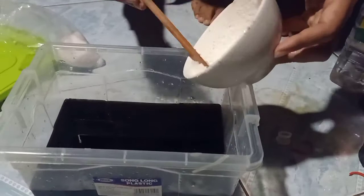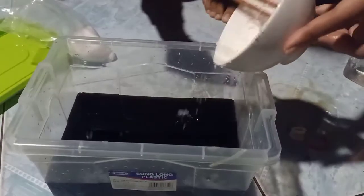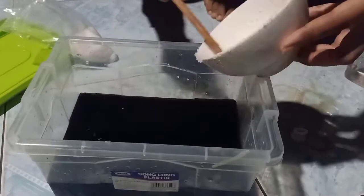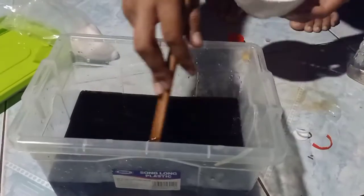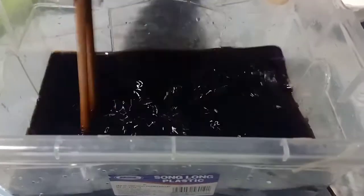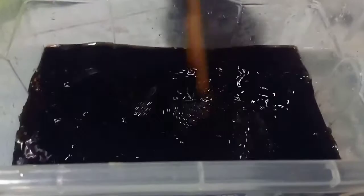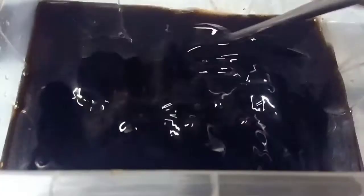Có đồ quấy, đồ đánh. Đây là mình đang làm ở nhà ông bà nha, ở nhà mình có đồ đánh như thế nhanh hơn. Có cái cây để đánh nha, nó nhanh tan. Đây nha cả nhà ơi, đây là nước tương mình pha xong nè.